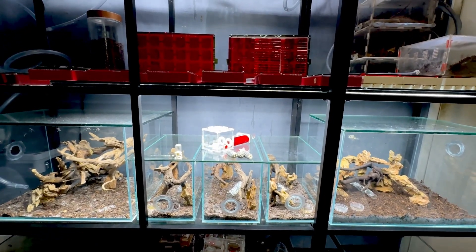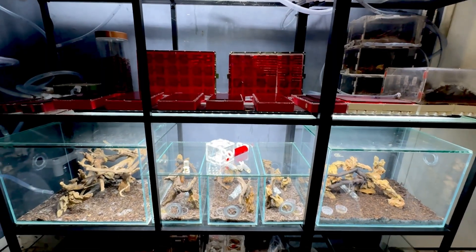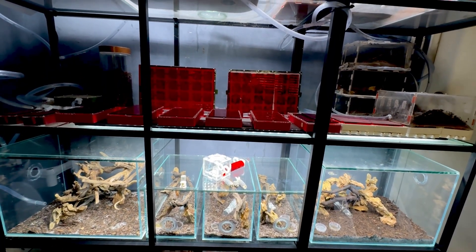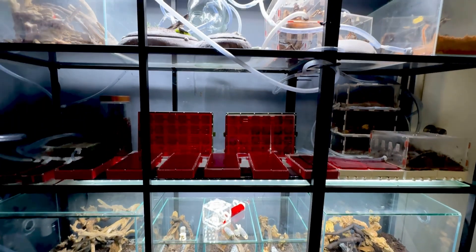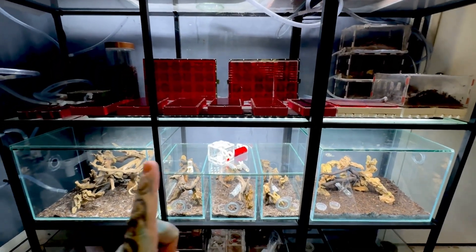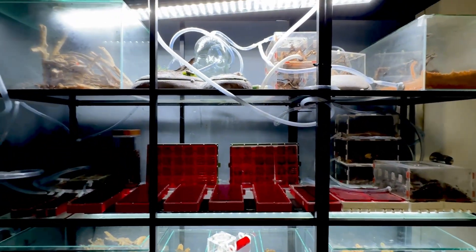Welcome back to another video. This one is more about ants — a lot more ant information. If you didn't see my last video on ants, it was the first one in about eight months and quite a few people were interested. So I thought I'd do another one covering very hard to keep ants and very easy to keep ants if you haven't had an ant farm before.